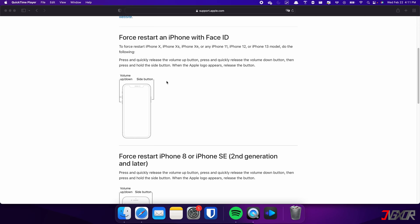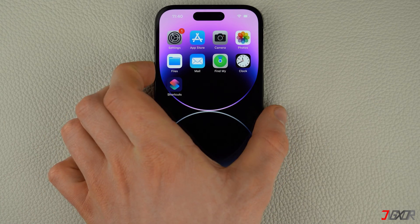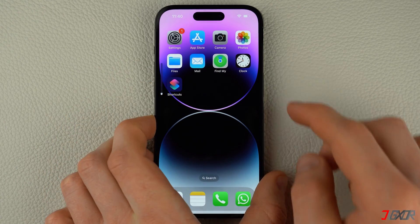The following procedure also applies for iPhone 8 and iPhone SE. Press and quickly release the Volume Up and Volume Down buttons respectively.